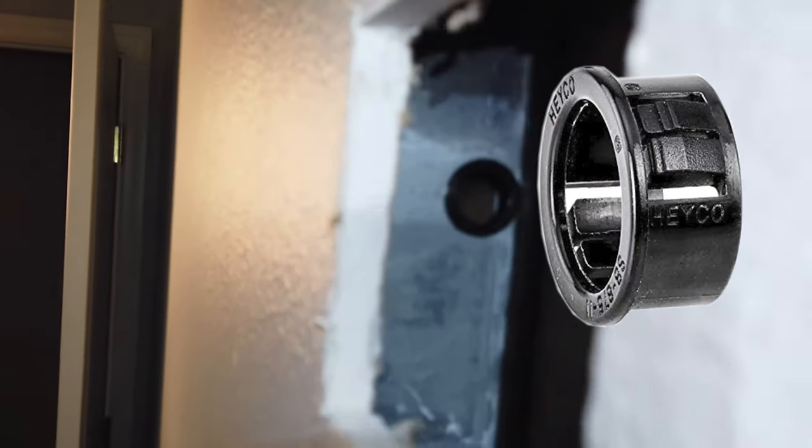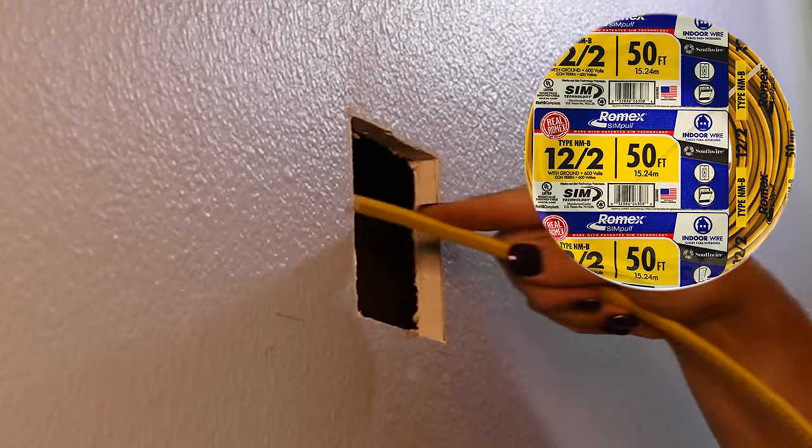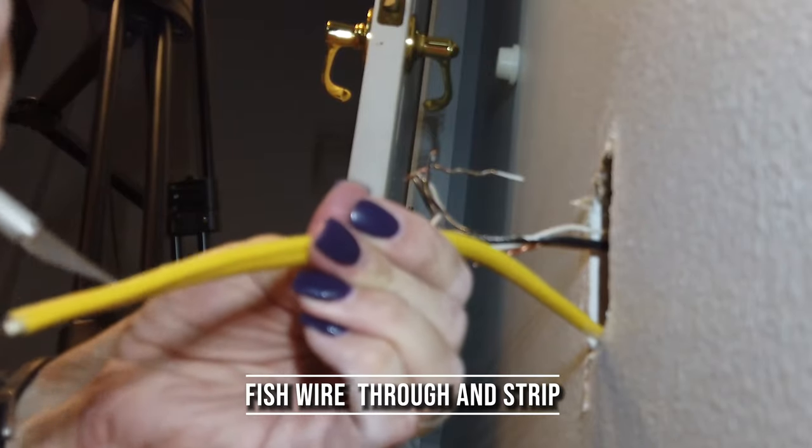You can actually skip this step if your TV is going to be located just above an existing electrical outlet in the same cavity. From here, I'm going to take that 12-2 Romex and run it through that bushing that I just placed in the stud and fish it out of the hole on the other side.